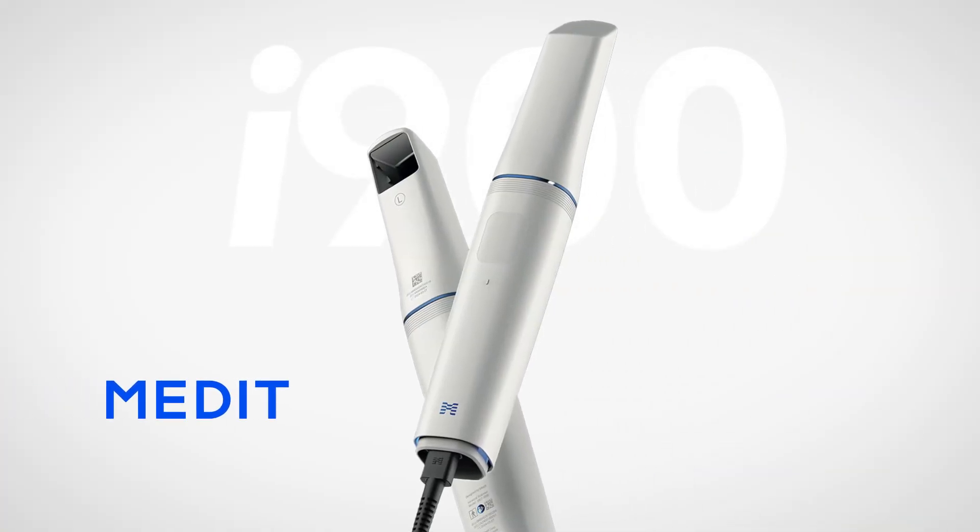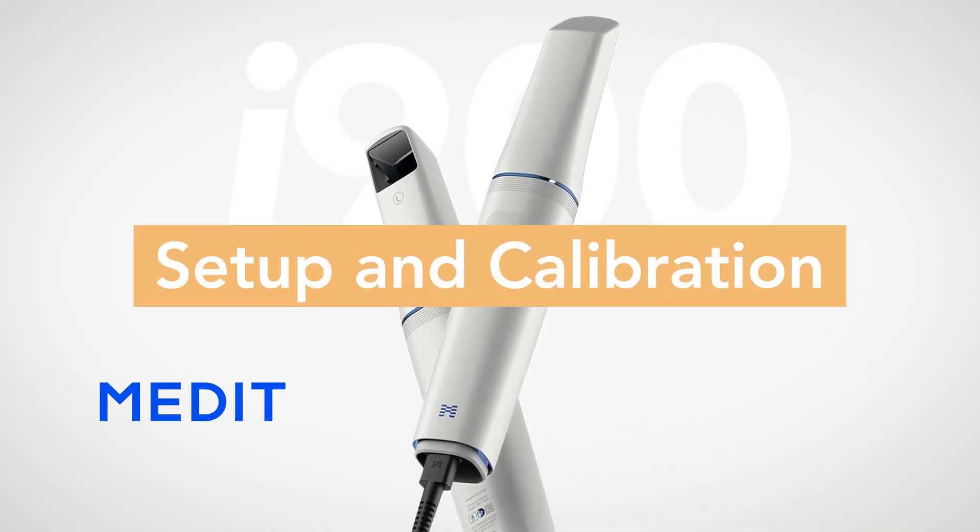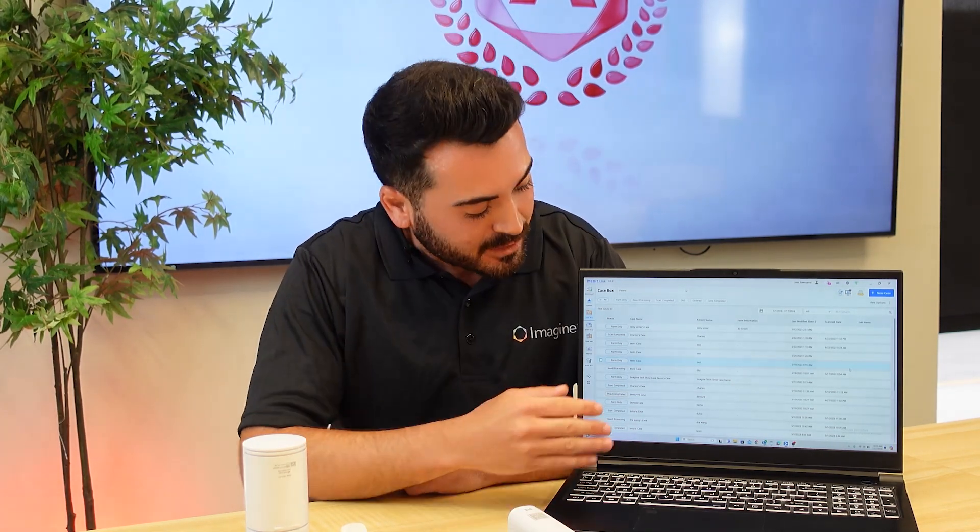Now that we've completed the full unboxing and review of all the components for the scanner, I want to demonstrate how to do your first setup and calibration for the i900. The first thing we want to do is make sure that we have our Medit Link and Medit Scan for Clinics software installed on our workstation. Remember that the Medit software is compatible with both Mac and PC computers. Once the software is installed, we are ready to connect our scanner.